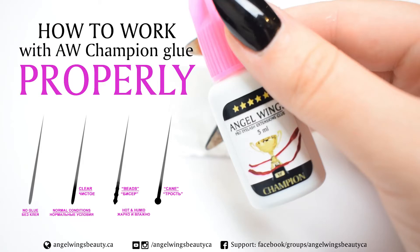Hello Lush Artists, it's Hanna again. In this video I will show you how I work with Angel Wings Champion glue.